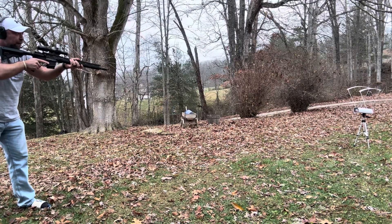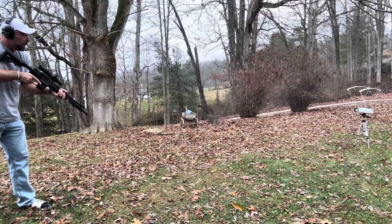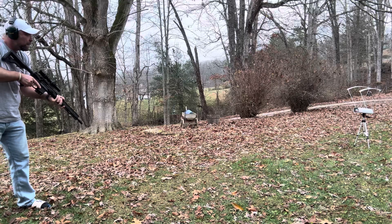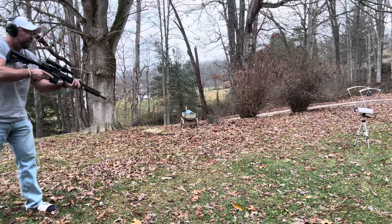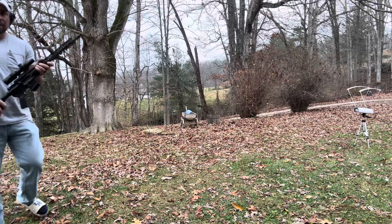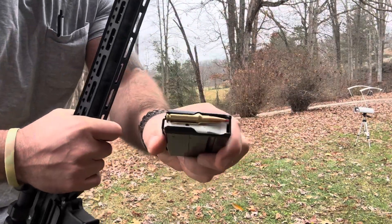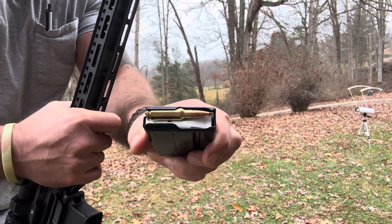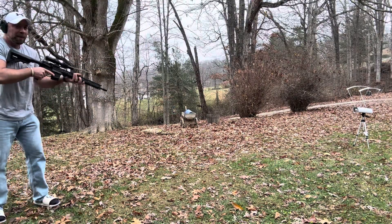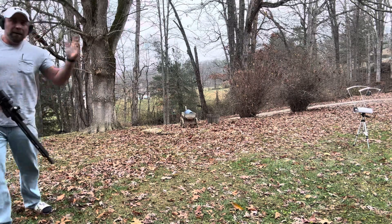Alright, 16-inch barrel results: BLC2 — 2,259. Varget — 2,287. H335 — 2,310. CFE 223 — 2,359. And just for the sake of argument, here's a factory Hornady Black ELD round through the 16-inch — hope y'all like my flip-flops — got an error on the first one, but the second shot came in at 2,351.